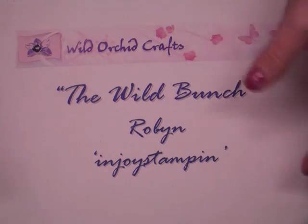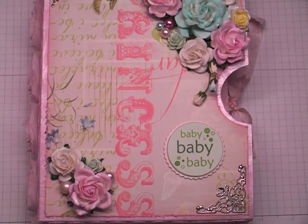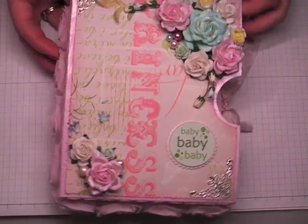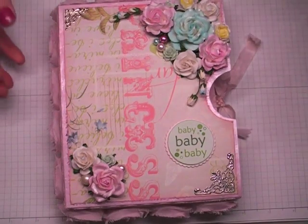Hi everyone, it's Robin. I have a Wild Orchid Crafts YouTube Design Team Wild Bunch project to share with you today. I seem to be on a little bit of a baby kick with baby projects, and that is because somebody at our church just had a baby, so I'm getting some things together for them and I thought I'd go ahead and share it with you.